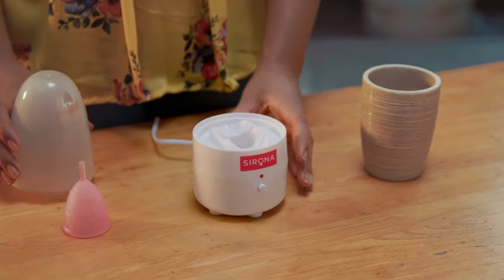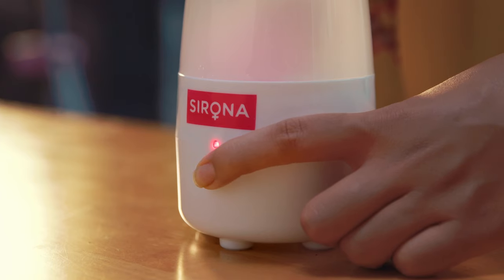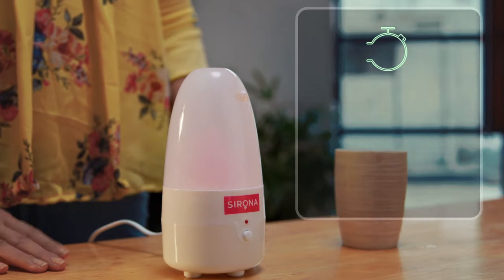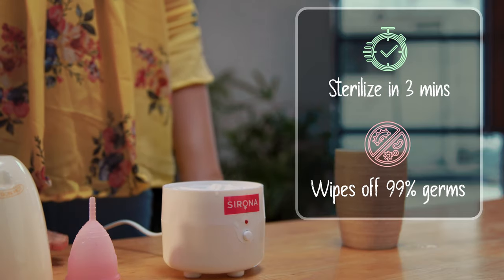Just open the sterilizer, put in the required water, close the lid, plug the cord, switch it on and press this button. Don't worry about leaving it on too long — it has auto power cut off. And in just 3 minutes the cup is sterilized, with 99% of germs and bacteria wiped off. Simple.